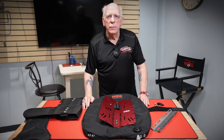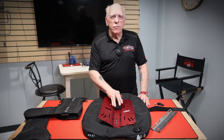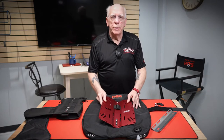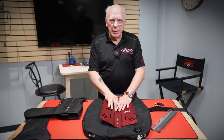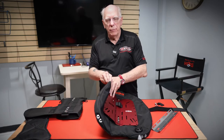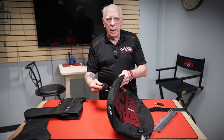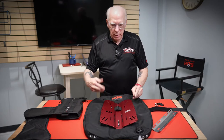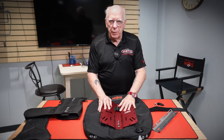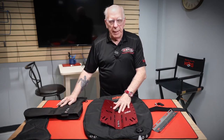Hi folks, Bob Collins for Edge Hog Dive Gear. In this video we're going to talk quickly about how to attach the wing to the plates. What you're going to have to do is run your tank strap through the wing, up through the plate, be it the hard plate or the soft plate.